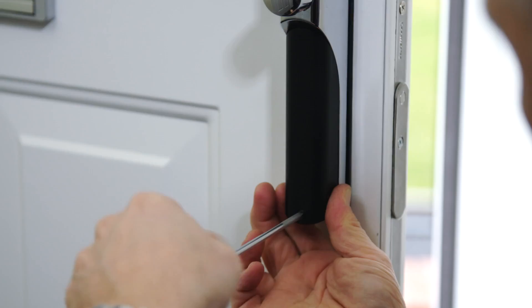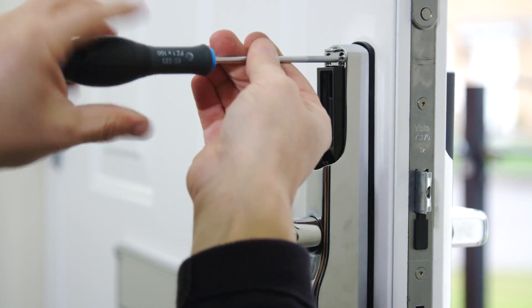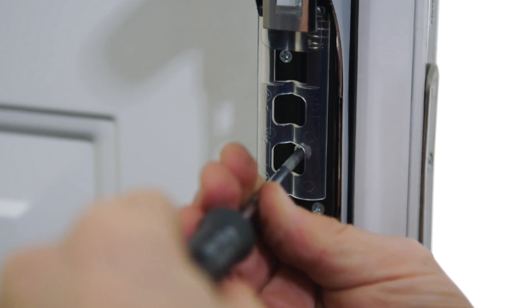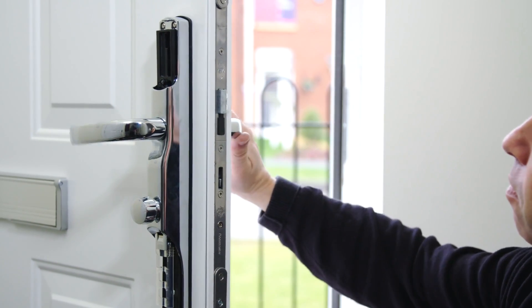Remove the radio and battery covers. Tighten all the screws in place, ensuring the handle stays aligned. Make sure the lever handle operates freely once the screws are tightened.